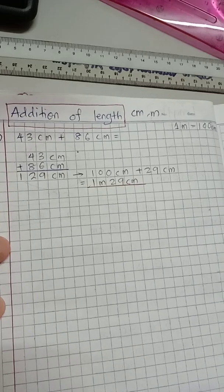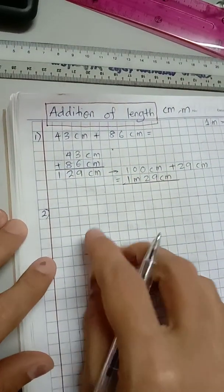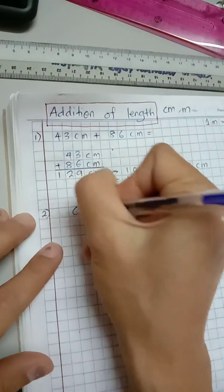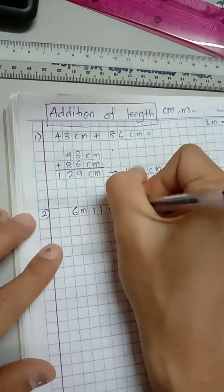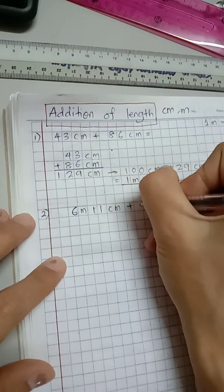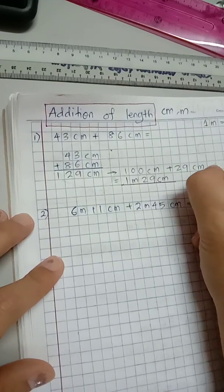Good, let's move on to number two. This time the measurements are given in meter and centimeter. Let's say it is six meter and 11 centimeter, plus two meters and 45 centimeter.